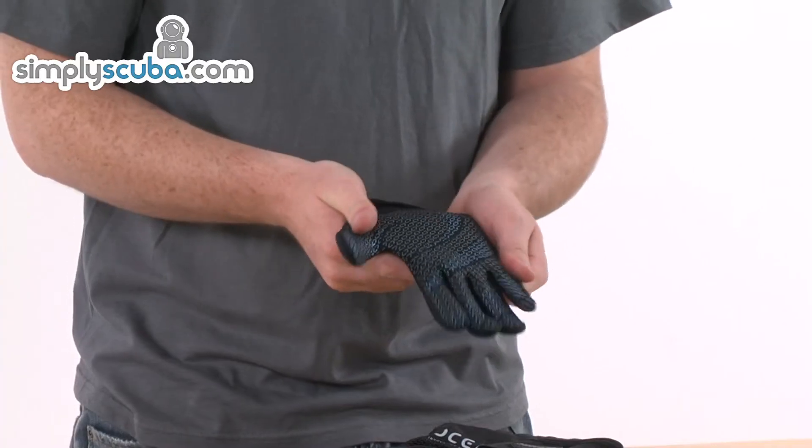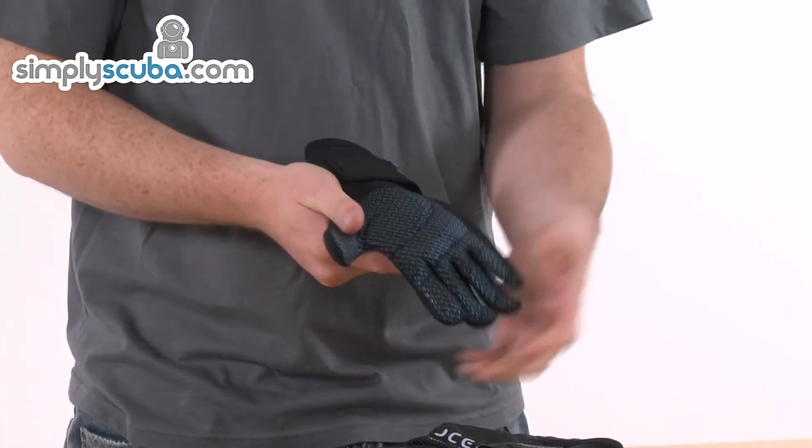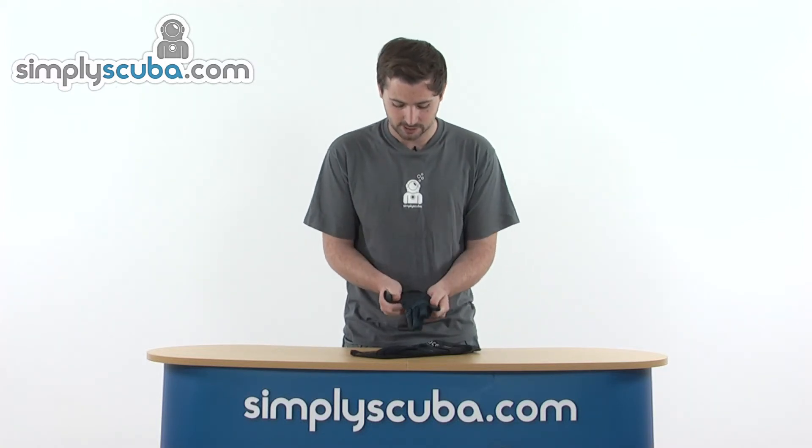There's a good section of grip on the hand as well, around the palm section and on the fingers, so you can grip all your bits and pieces nice and easily. If you're using a reel or anything like that, you've got a nice bit of grip, so it's really easy to use.